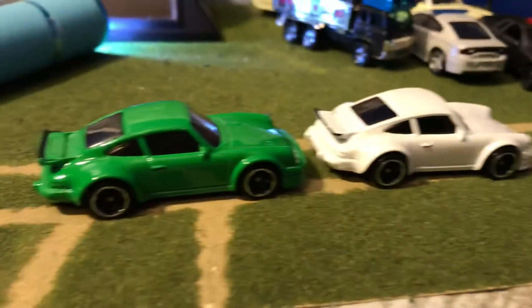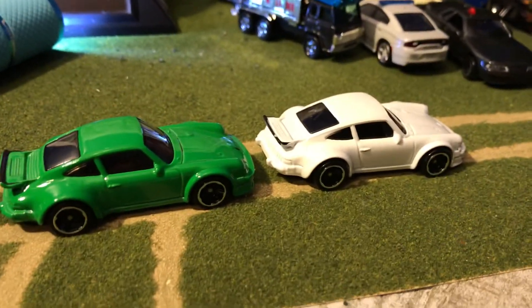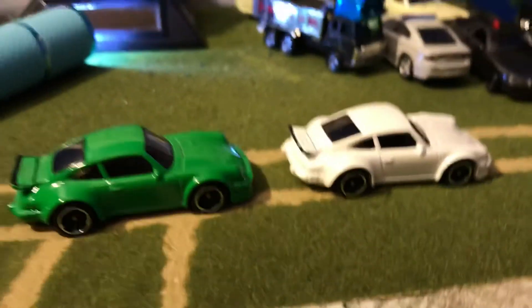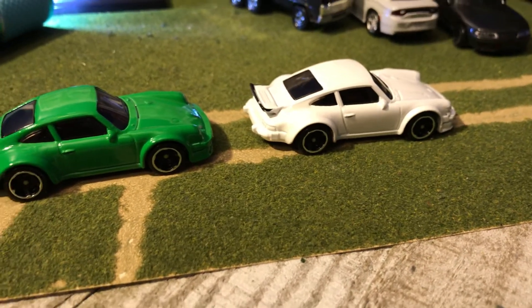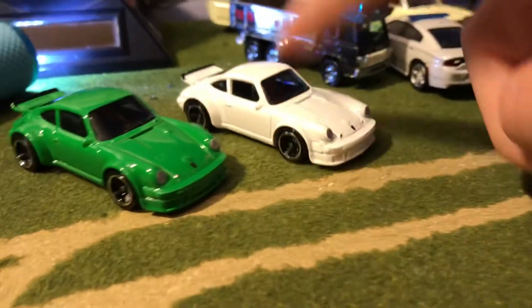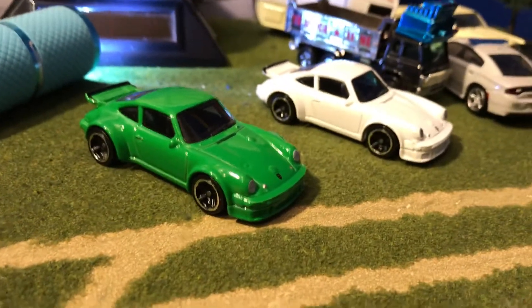They're mostly copycats — they probably used the same tampos, wheels, base, and everything. They just painted this one green and this one white; that's all they had to do. So that will be it for these Porsches.